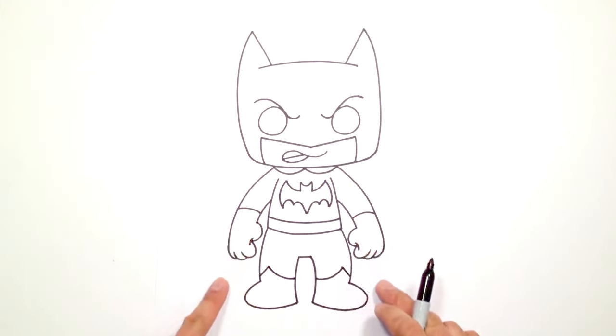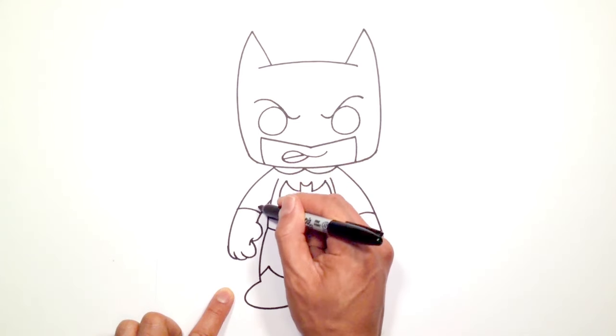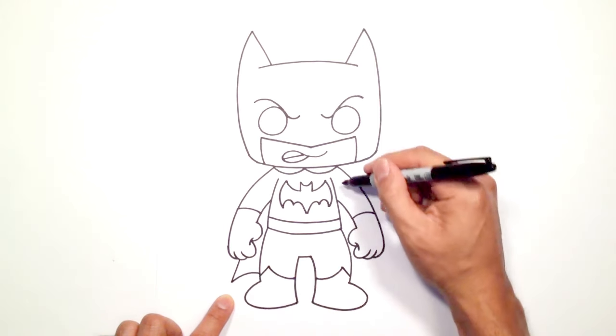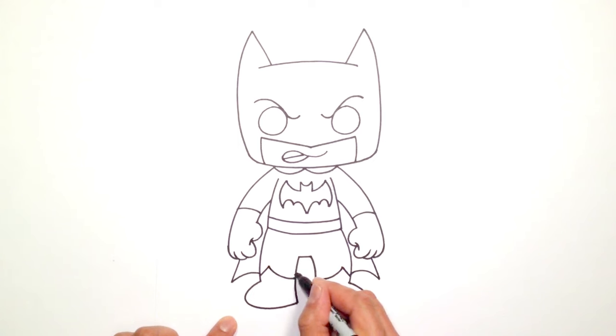And now we're going to draw on the cape. From these points in the shoulder we're going to angle two straight lines down to the bottom of the cape, imagining it going behind that arm and continuing beyond that. Curve this right into the leg. Take this line, imagine it coming straight down this way, tuck that in behind the leg, and then in between here we're just going to finish it off with a curve.